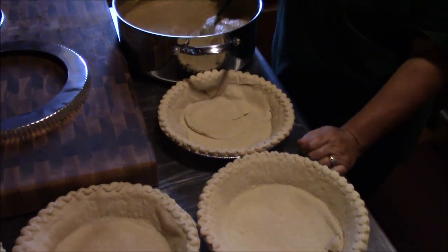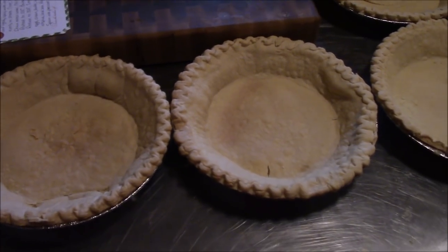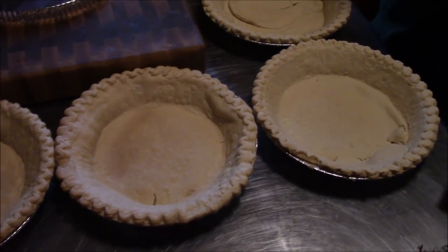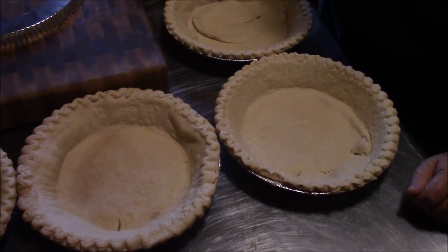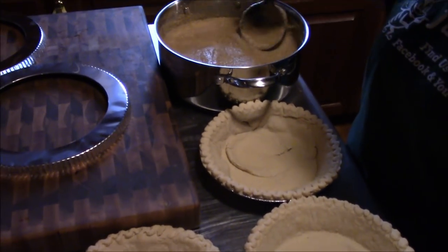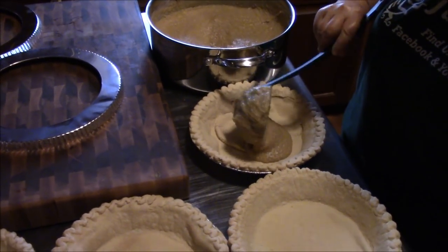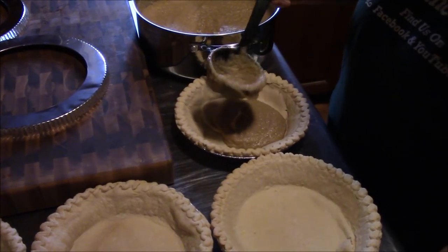We got these pie crusts out of the oven. Whatever pie crust you use, just follow those directions — it'll tell you to probably pre-cook them a little bit. We've got ours done and our mix all done, so Tina's going to go ahead and fill up these pie crusts. We're going to do four.